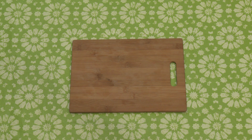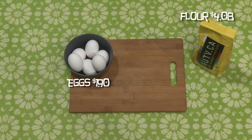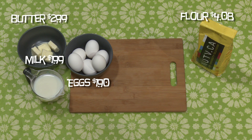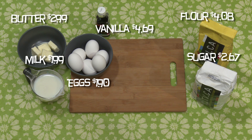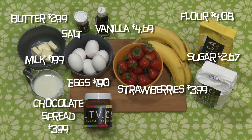Here are the ingredients you'll need: three large eggs, one and a half cups of flour, one and a half cups of skim milk, four tablespoons of melted butter, one tablespoon of vanilla, two tablespoons of sugar, a quarter teaspoon of salt. And for that sweet fruity finish: strawberries and bananas. And don't forget the most important bit — the chocolate.